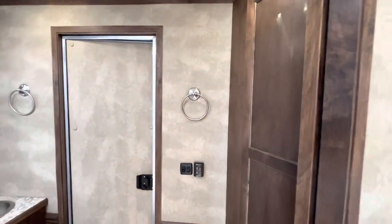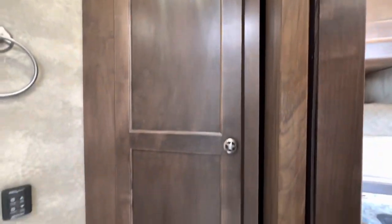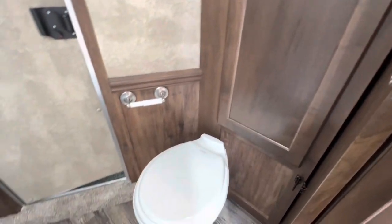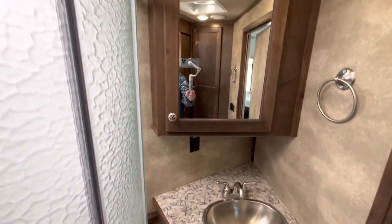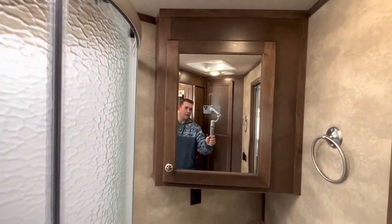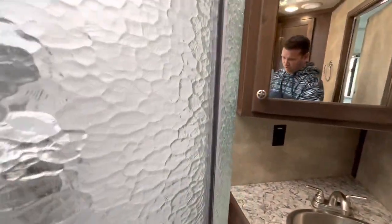Walking into the bathroom now to the right. Nice big cabinet, toilet, we have the vanity, sink, and a large shower.